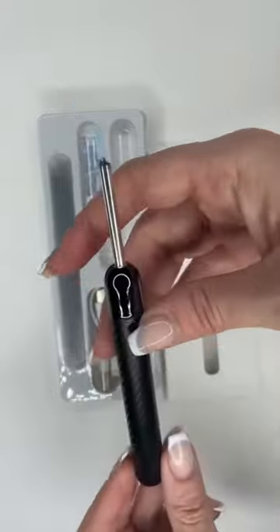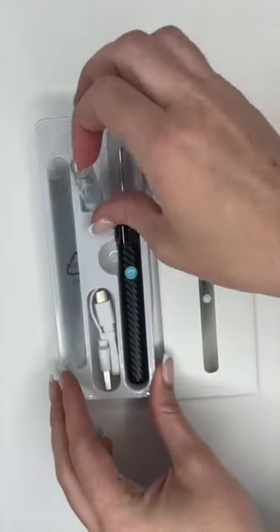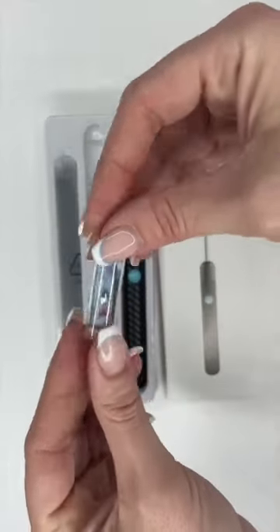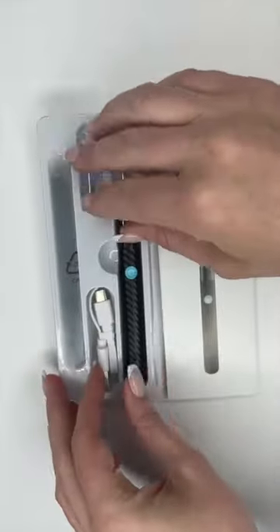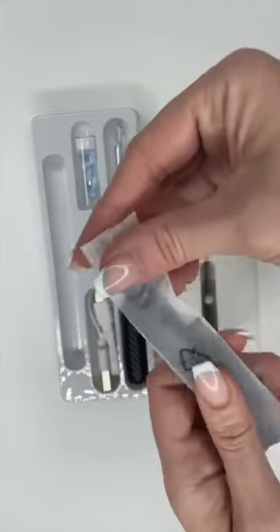I do want to put a disclaimer on this video. I am a licensed audiologist, and later on in the video I will be demonstrating an ear cleaning. I do not recommend that the general public try cleaning your ears at home. With that being said, let's dive right in.